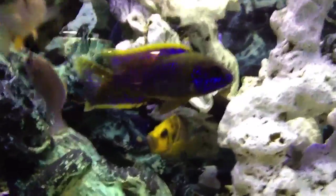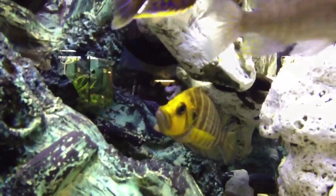Alright, let's take a look at the scrubber. Opening the lid — a little bright — but my DIY algae scrubber is still kicking. Just slide it over here and we'll take a look at it.